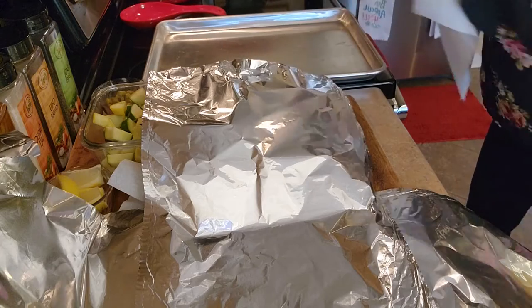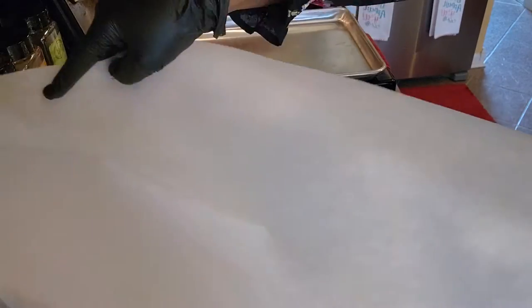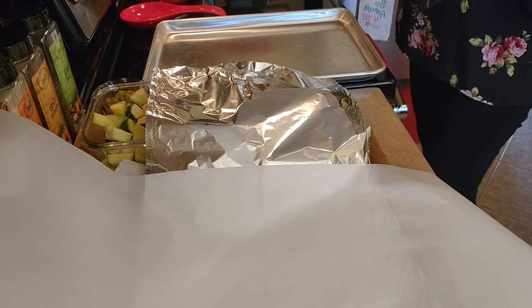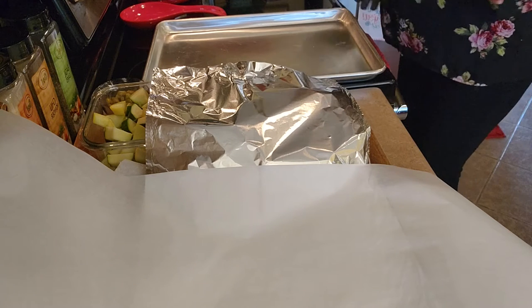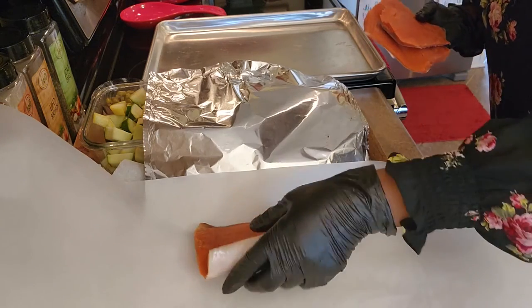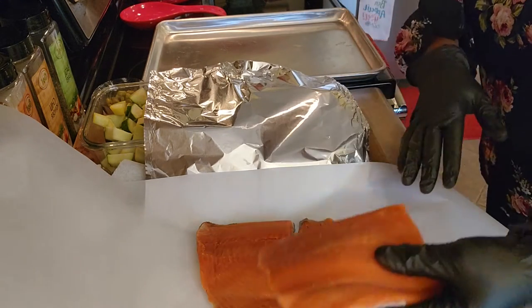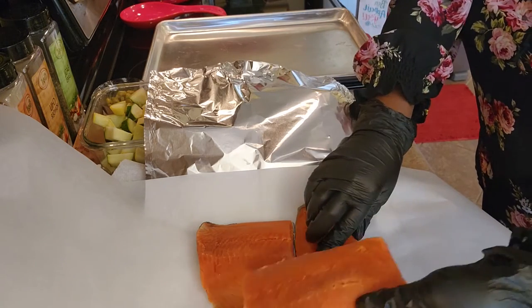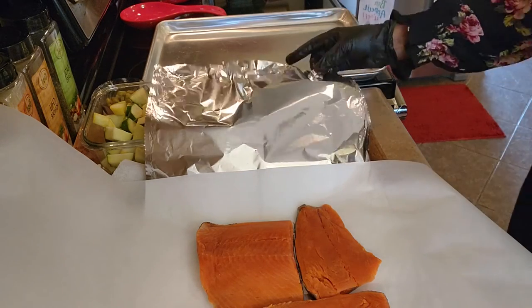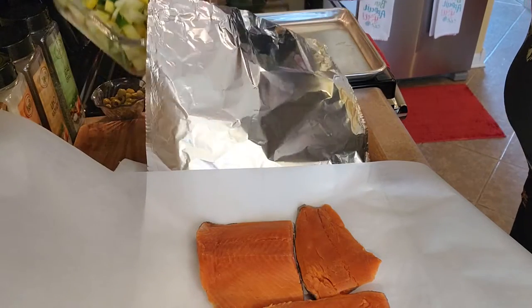I'm going to take my parchment paper and lay it across the foil like that. Now, I've got my fish here — I patted it dry to make sure there's not too much moisture in it. I'm going to place my fish on the parchment paper, then add all my vegetables on top: zucchini, tomatoes, and olives.